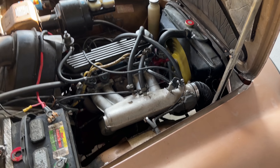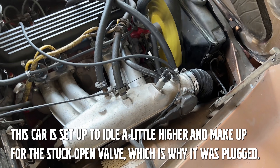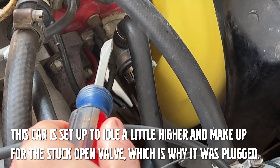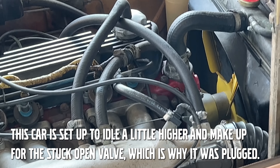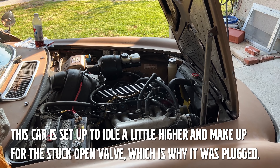Turns out that little plastic thing is adjusting the thermostatic cold idle valve. You'd want that plugged in for a cold warm-up, but it's California, and if you have a faulty cold start valve, you might not need it unless you're out of state.